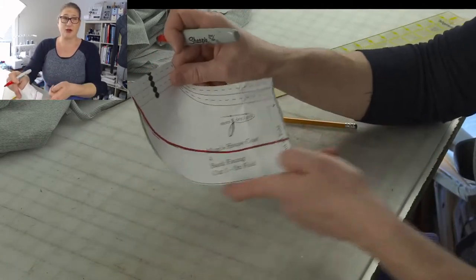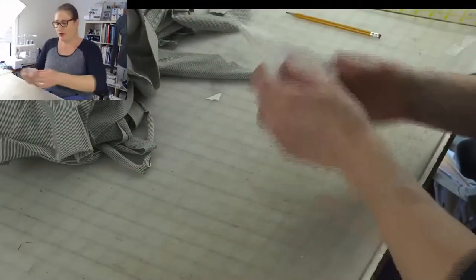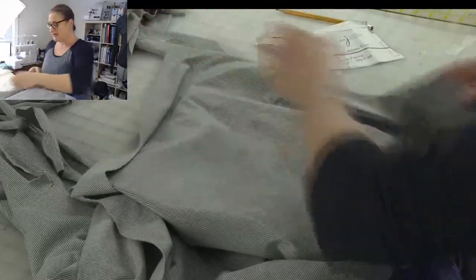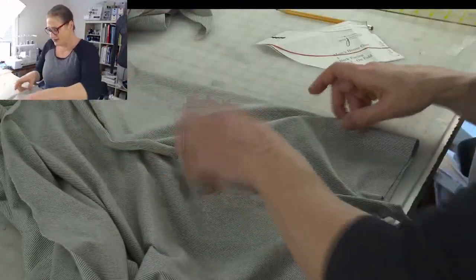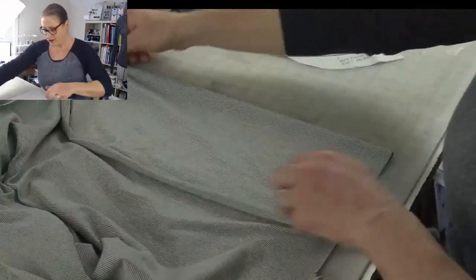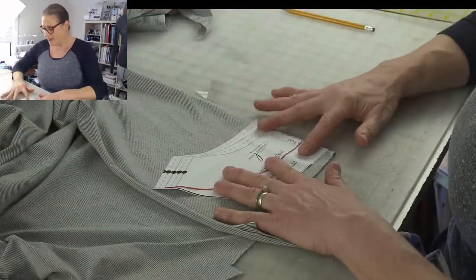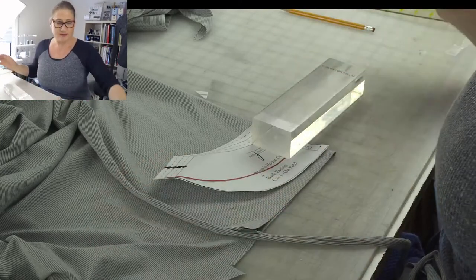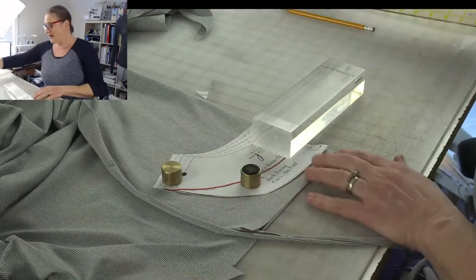If you don't like the elongated look, either way remember this piece does not have a center back seam. I'm going to fold this along the stripe of this fabric and make sure the edge of my paper is right on that fold. I'll use some of my small brass weights to hold that, and then I can cut out my facing.